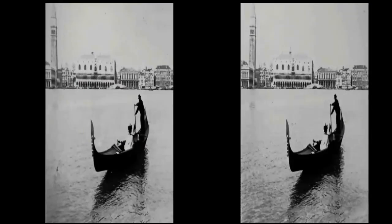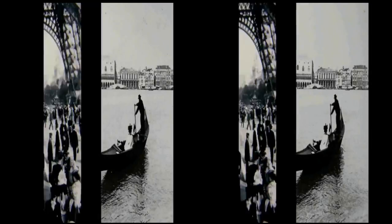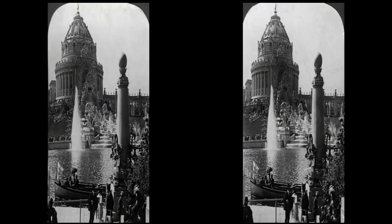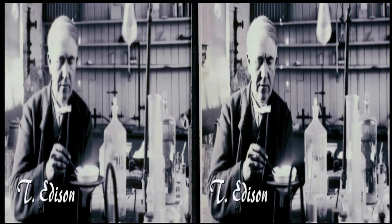I'm just looking at some of my stereo views from around the world. This one happens to be Niagara Falls, but I can go anywhere in the world — Italy, France, Germany, Africa. I can see animals, people. This way I can travel all over the world from my armchair.